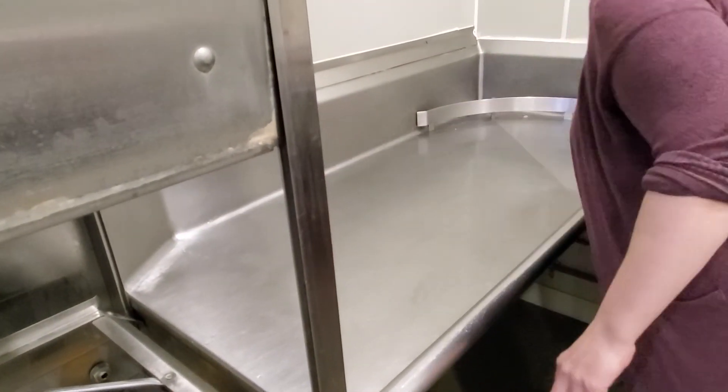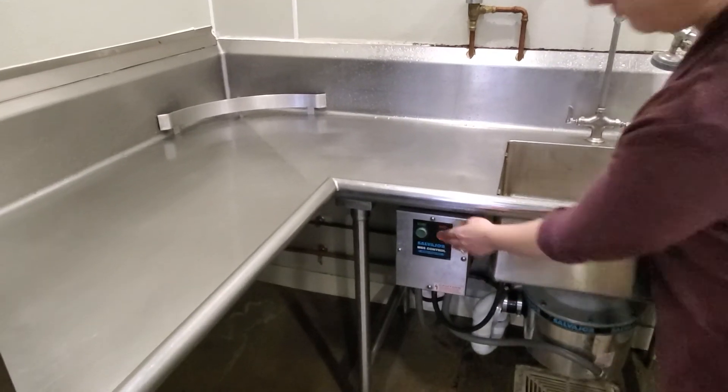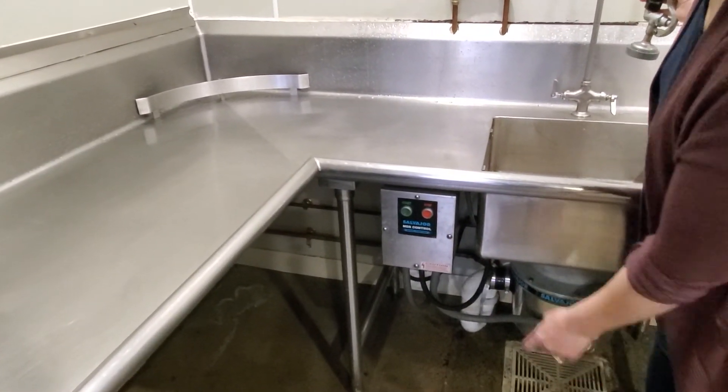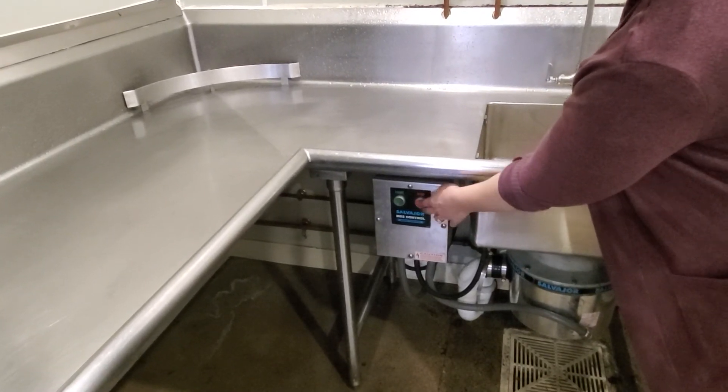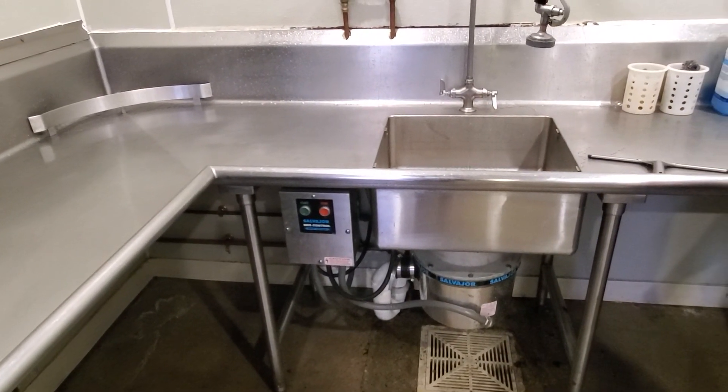Then there's the thermos drain — put it on and let it run for about 30 seconds, depending on what's in there, then turn it off. You should leave this room nice and clean for the next person.